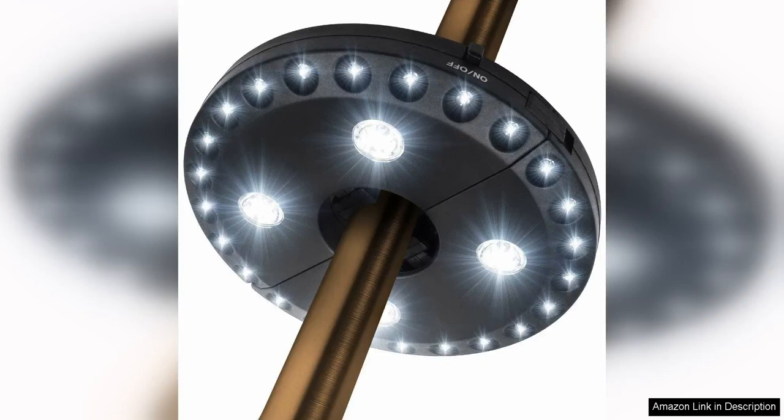The Sioyoku Patio Umbrella Light is the perfect addition to any outdoor space, providing bright and adjustable lighting for your patio or backyard. With 28 LED lights and 3 brightness modes, this cordless light is both versatile and convenient.